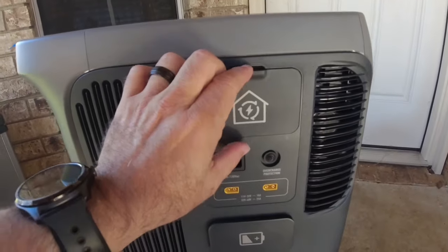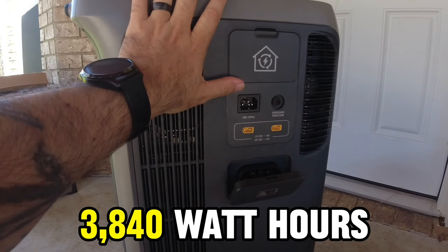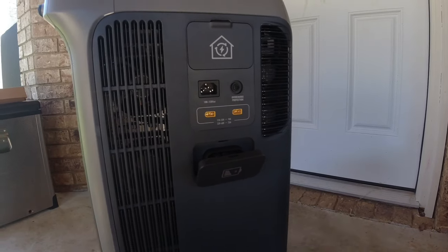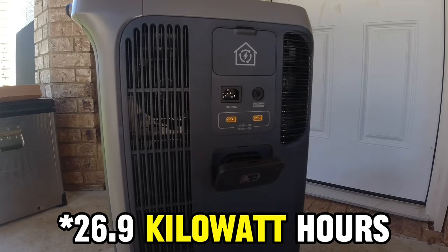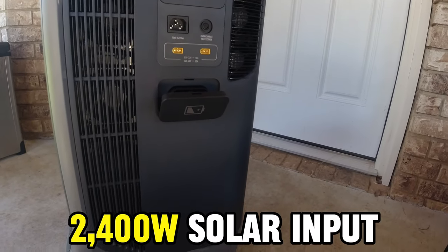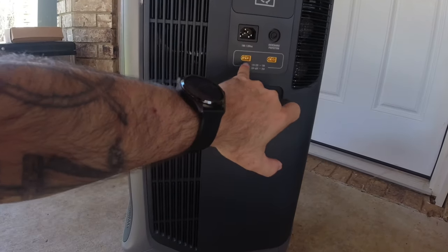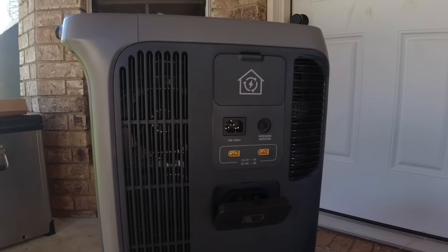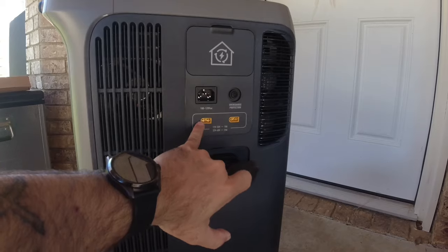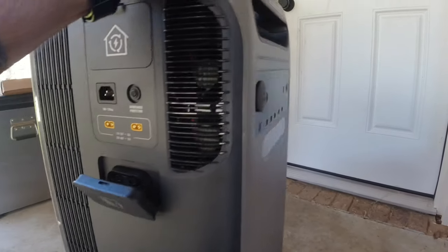This is an expansion unit to expand battery capacity. It's called the F3800 — 3,840 watt hours with a built-in 6,000 watt inverter, so you can plug 6,000 watts of appliances into it. It will scale up to 26.9 kilowatt hours with six expansion batteries, getting close to 30,000 watt hours of capacity. It's got 2,400 watts of solar input, allowing an 80% charge in about 1.5 hours depending on sunlight — 1,200 watts into each of two inputs, roughly 60 amps each. If your power consumption is low, you could probably get away with just one of those inputs.